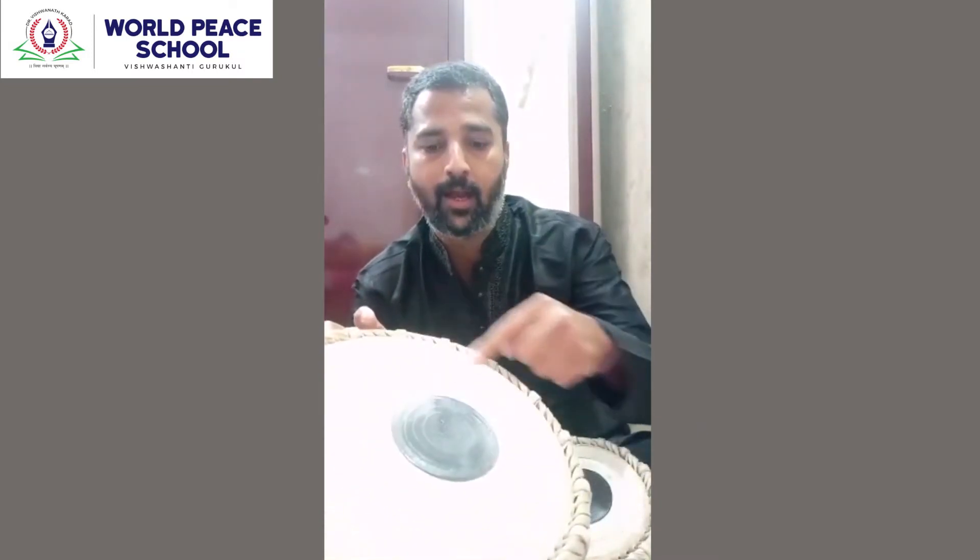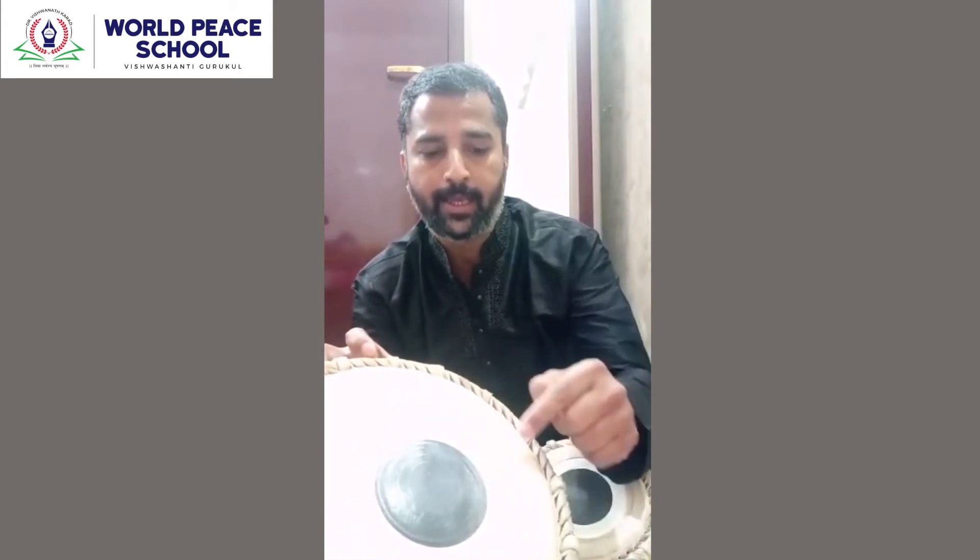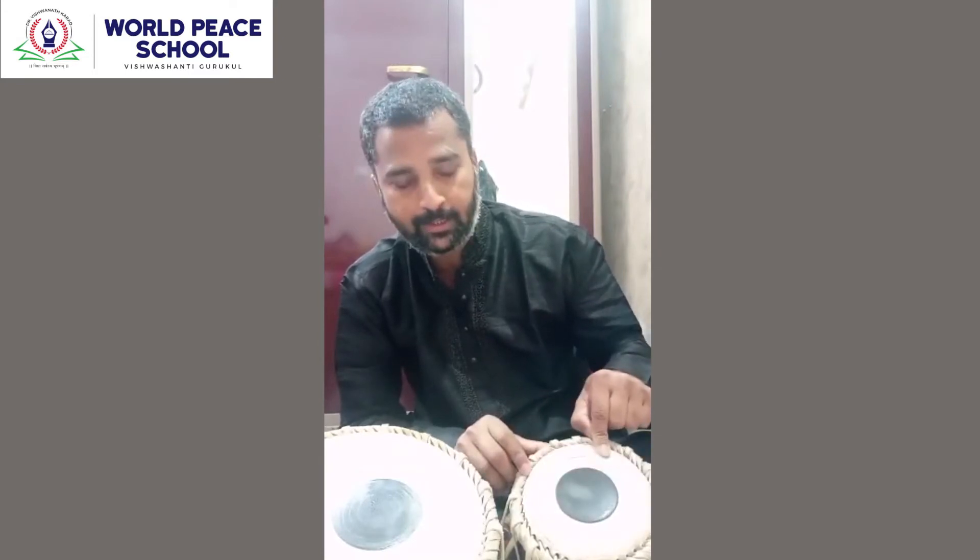This black part is called 'shy.' This outer layer you may see here — this is called 'chatty.' And between shy and chatty, this is 'maidan' — you may call it a playground because your fingers are going to play on that. The same applies to the right one: this is called tabla, the black part is shy, the outer layer is chatty, and the space between chatty and shy is maidan.